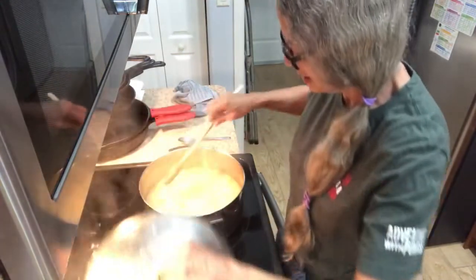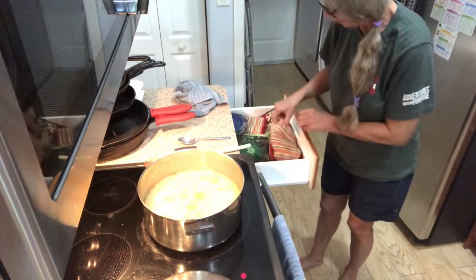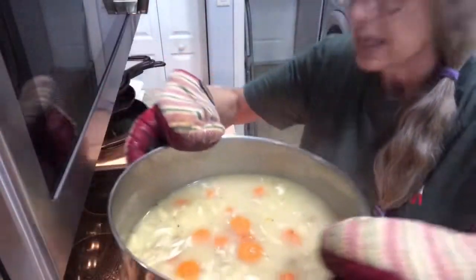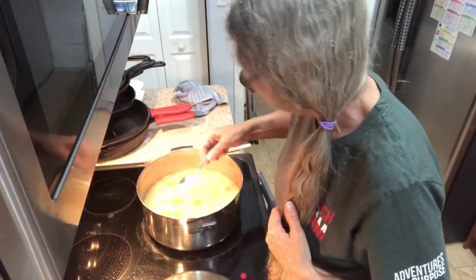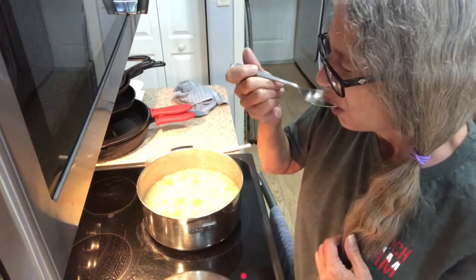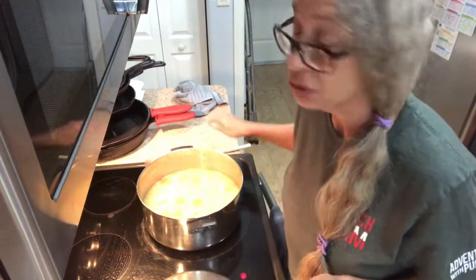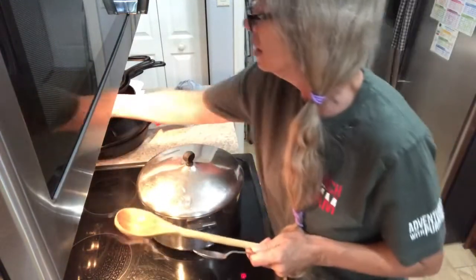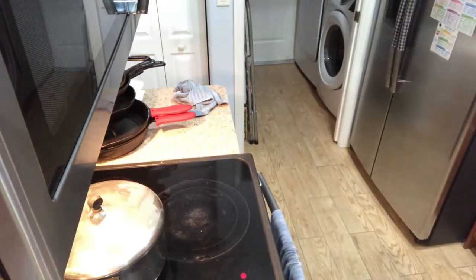Okay everybody, mine's done. I can see that. Take a little taste — it's really hot. Mmm, that's really good. We're gonna have this for supper tonight, so I'm just gonna slide it off the heat and let it cool, and then I'll put it in the refrigerator and just heat it up for supper.